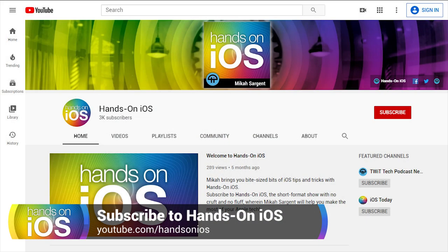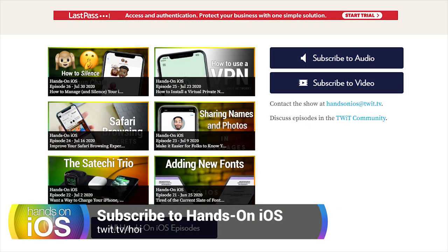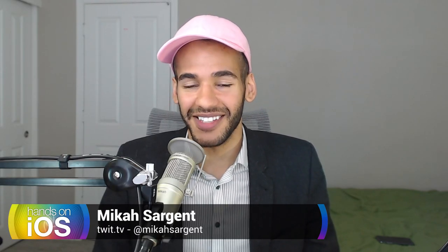Thanks so much for tuning in to another episode of Hands on iOS. Go ahead and leave a thumbs up here on the video if you're watching it on YouTube, and be sure to subscribe. If you are watching it somewhere else and you want to subscribe on YouTube, it's youtube.com/HOI. If you have questions or thoughts for future topics, hands on iOS at twit.tv. Be sure to subscribe to the show in either audio or video formats — we've got it on all the places by heading to twit.tv/HOI. Thanks so much, and we'll catch you next time on Hands on iOS.